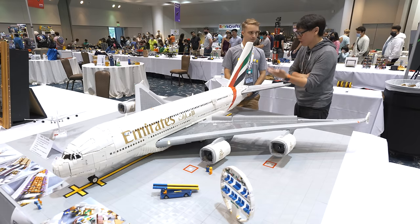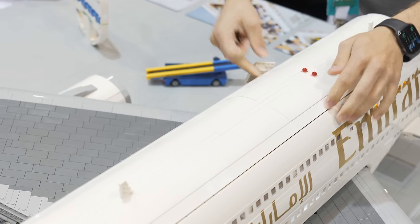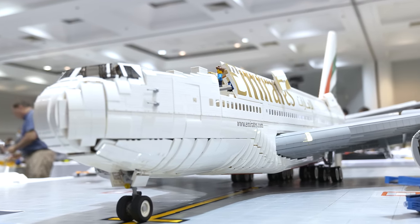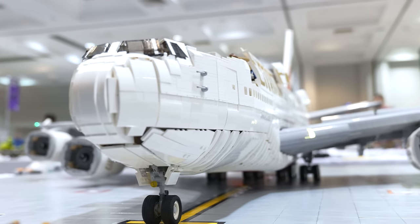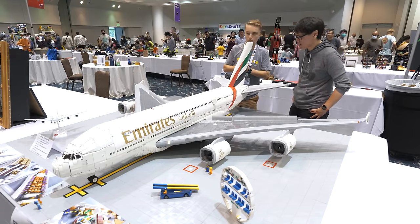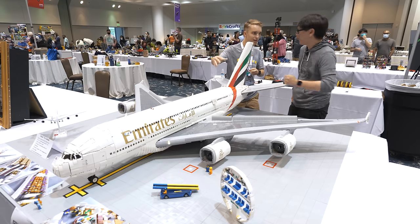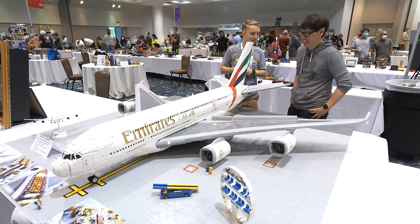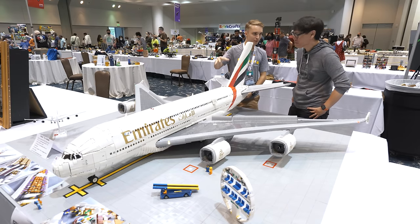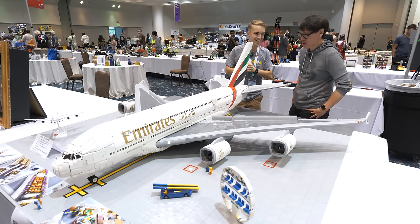You finished it about a year ago in 2021 — have you gone back to upgrade sections or is it finished? The only part I've upgraded since completing it was the nose. I wasn't 100% satisfied at first, so I iterated on it and I'm much happier now — it's more of the bulbous A380 nose. Those following on YouTube may have noticed the change. Since finishing it I've basically packed it up and kept it in storage ready for shows, because if I leave it next to a window too long, the sun will yellow the parts. The display table required a fifth leg because the weight was warping it.